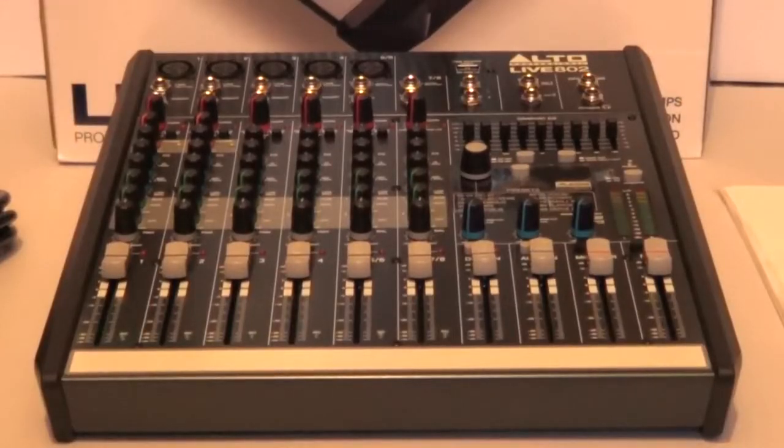To conclude the review of the Alto Professional Live 802: it offers extremely good value for money, it's well made, and the UK price of £155 is extremely reasonable. It has won the Future Music Value Award, which is unsurprising. Thanks to Mike at Nevada Music for sending me this unit. On future videos I'll have it wired up to the Yaesu FT840 transceiver and we'll see how it goes.